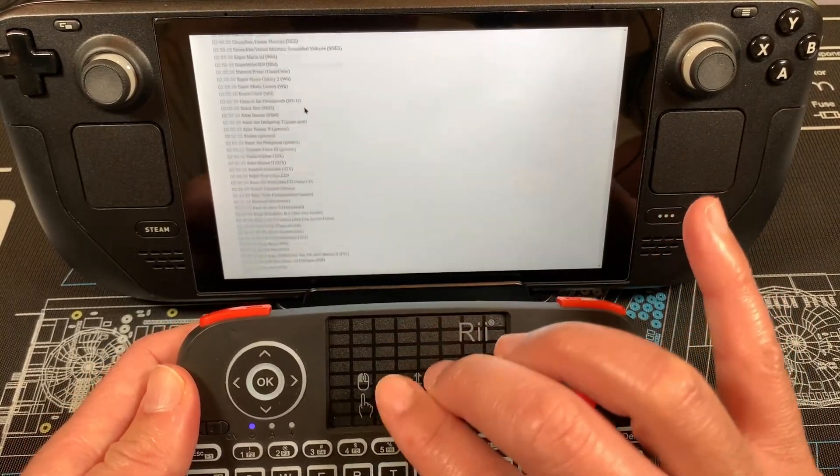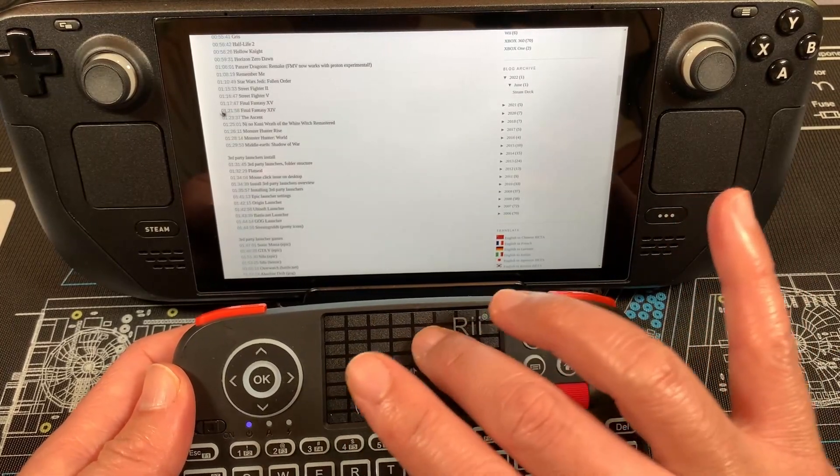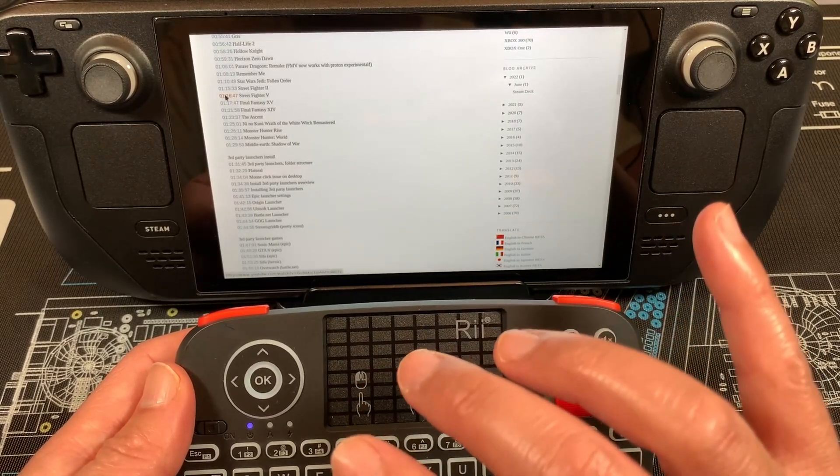The two-finger scroll works just fine, and this touchpad is a lot better than I expected. All the gestures seem to work fine — two-finger scroll, double two-finger tap for right click, and of course left click works fine too.